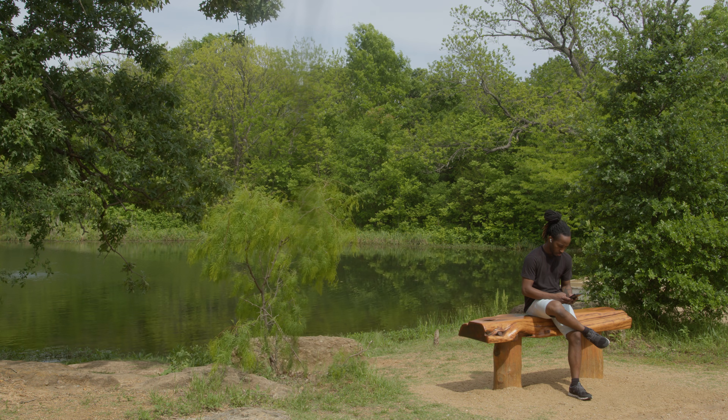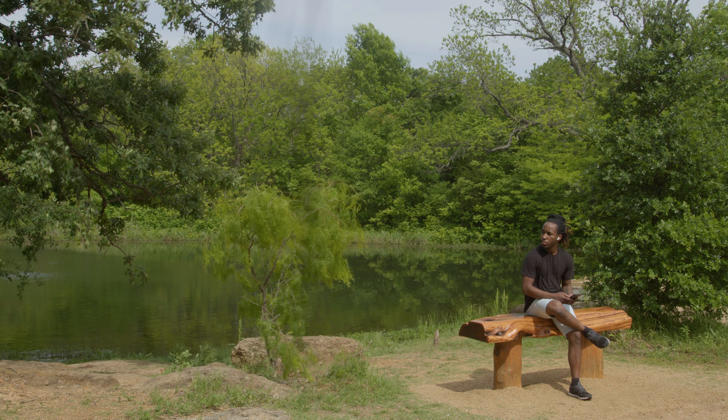I'm super interested to see which angle you guys thought was the Gen 5 color science. Camera B was actually the Gen 5 color science, which is kind of weird because I bet a lot of you thought that camera A was the Gen 5 color science.